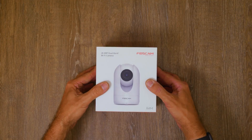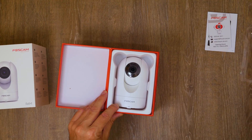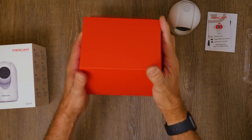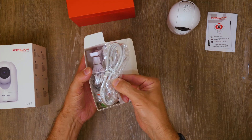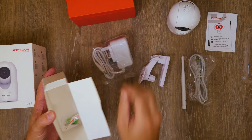Time for an unboxing. Much smaller than I thought it'd be — that's handy. In the box you've got a network cable, antenna, wall mount bracket, power supply, and plugs and screws.